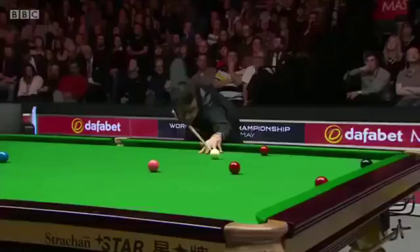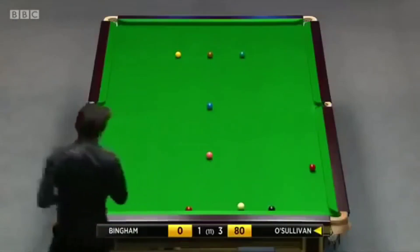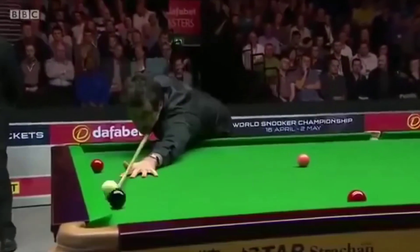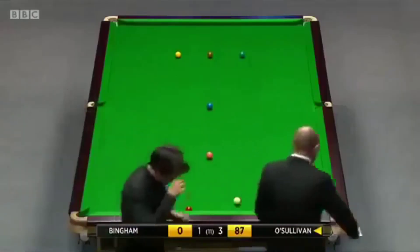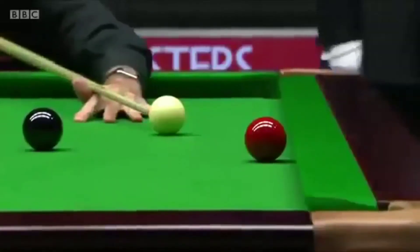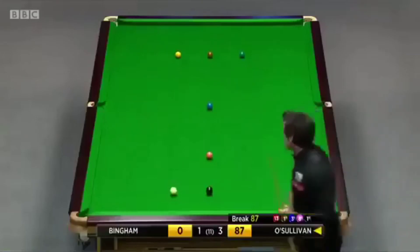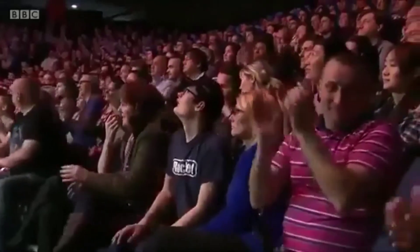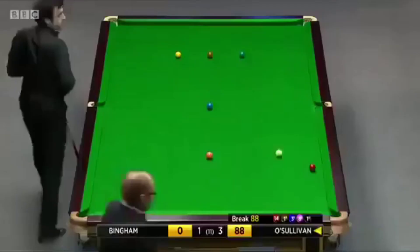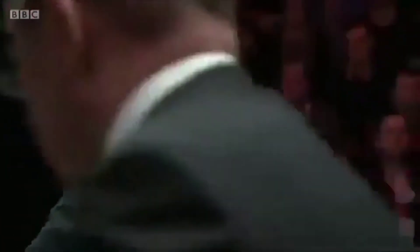May play for the black here. Seventy-nine. Because he can just roll in the black and get on the other red that's near the top cushion. And with this red being tight to the cushion, you wouldn't expect him to miss it. Eighty-seven. Oh, it was just off the cushion. No problem. Just beginning, it seems, to be going through the gears now.